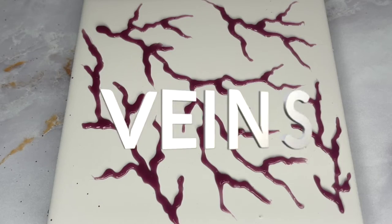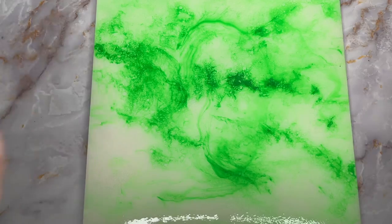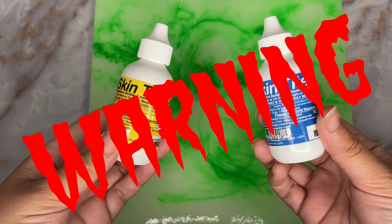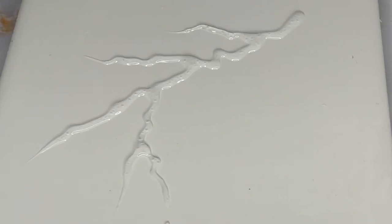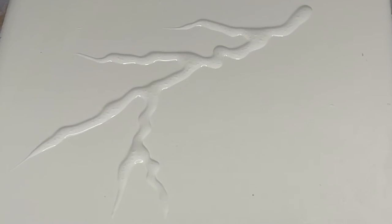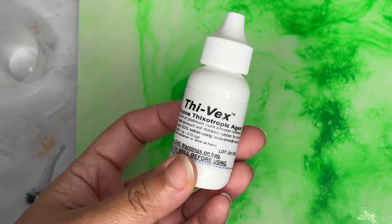For the veins, you can use a tool to make out the shape, or a piping bag, or even a plastic syringe. The two-part mixture of Smooth-On is way too thin and it will begin to lose its shape. Now you may want that effect and that's fine, but if not, you're going to want to make sure you add the Thyvex to thicken your mixture.